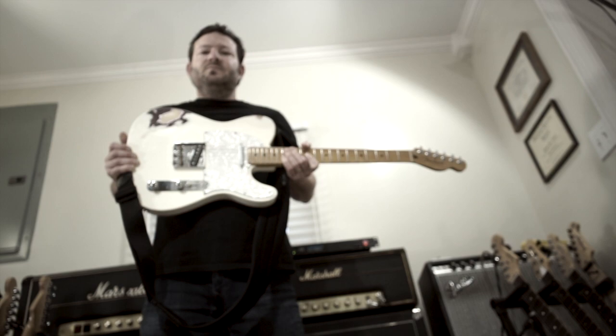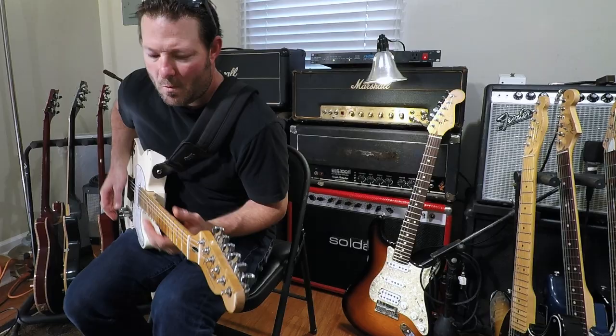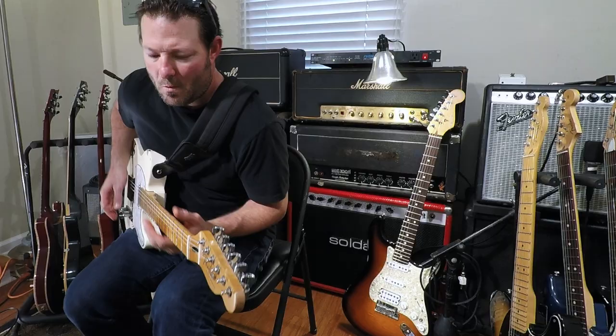For the country sample, you just can't beat a Tele when it comes to country, with a little compression going straight into my Deluxe. So here we go.